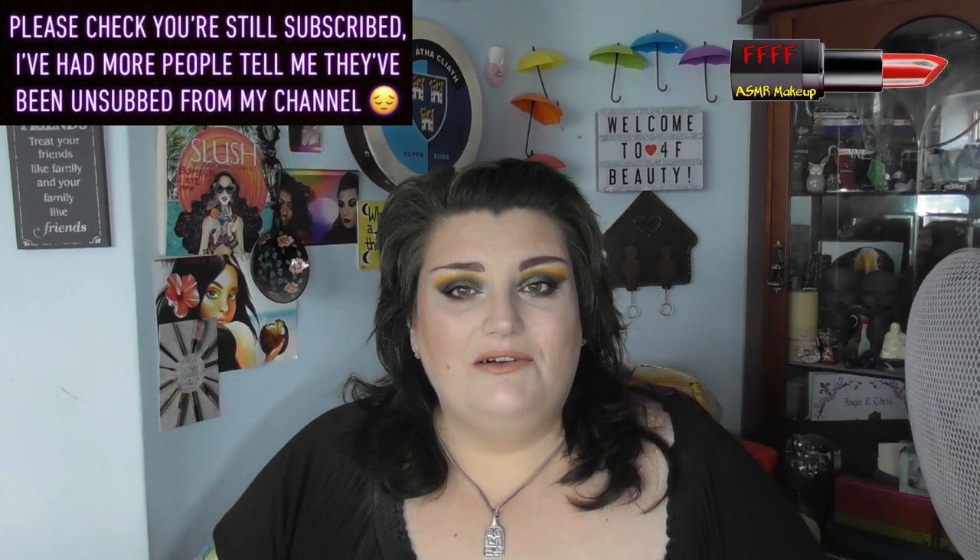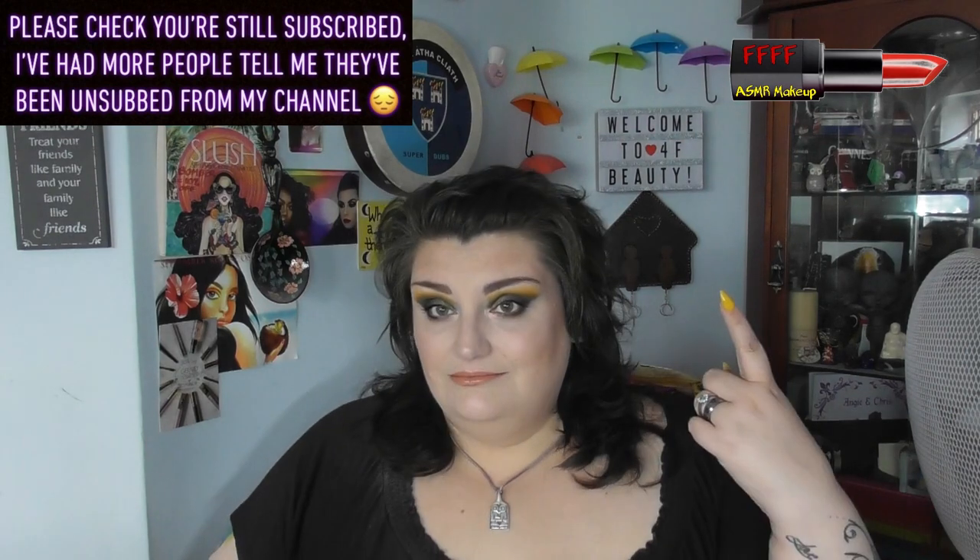Hey, welcome back to 4F Beauty. When will I be YouTube famous? I don't know, probably never. However, what I do know is that this particularly grungy fall, autumnal, bring me pumpkin spice latte and a hot cross bun, toasted and dripping with melted butter. This look has been created with this Makeup Obsession palette called Take It To The Grave.